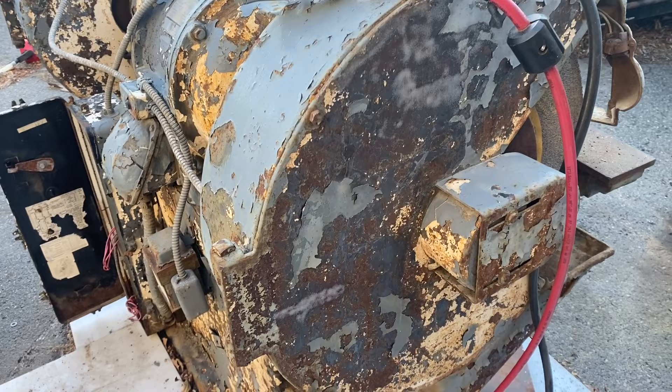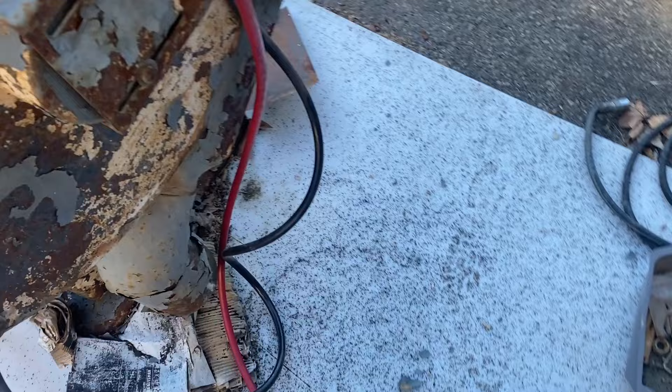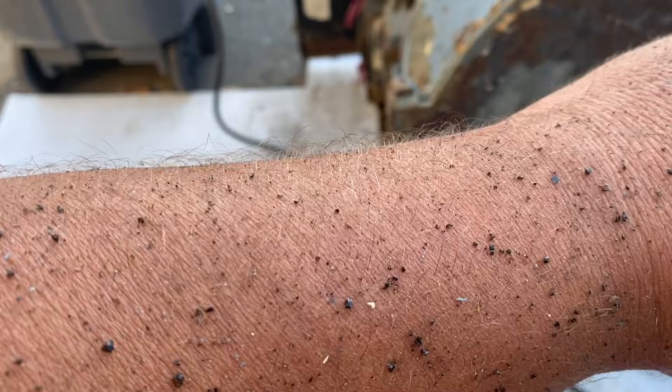It's not faster than a grinder, and it's making a mess. But it is working — it's taking it down smooth. Again, I don't know how aggressive the grit is, but it seems pretty aggressive.